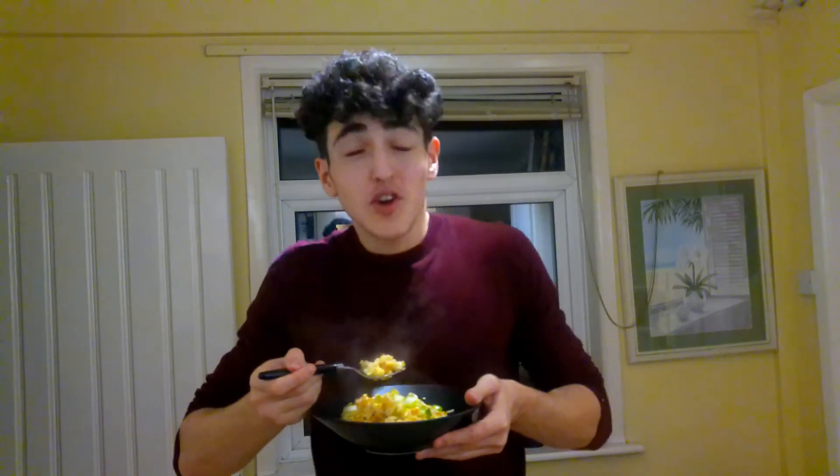First bite. Mmm. Better than Uncle Roger's — one million percent. Mmm. It tastes good. It just comes together. Better than anything Uncle Roger could ever envision. They'll never get to taste it unless he makes this same exact recipe. It's that good.